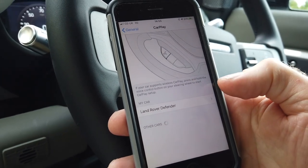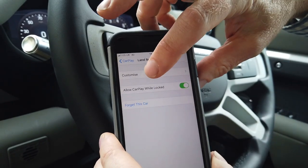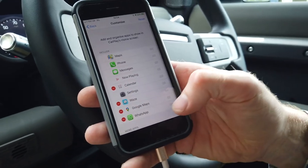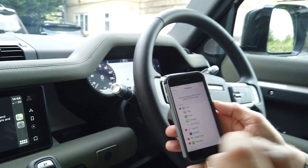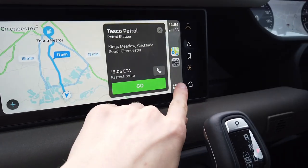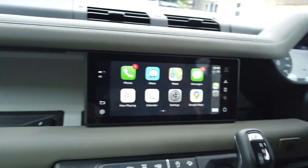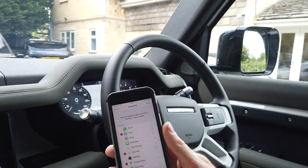Go into Settings, then it's hidden in General - what you're looking for is CarPlay. Click on the Land Rover Defender. This is where we previously allowed it, and now we can go into Customize. You've got Calendar - if you don't want it, you can remove it. You've got Waze there, which is a navigation app. If you press and hold an app icon, you can slide it up to reorder it, which will move it to the top of the CarPlay home screen. Unfortunately you can't rearrange them directly on the car screen - you have to do it in your phone settings.